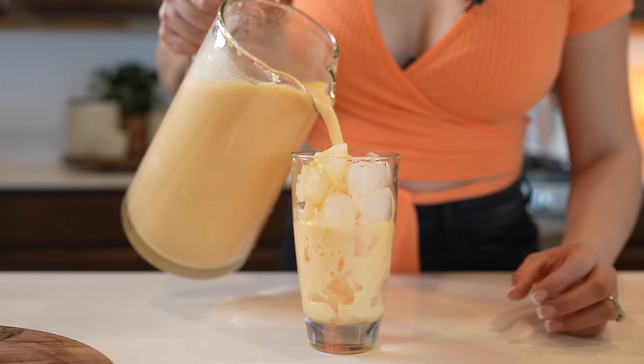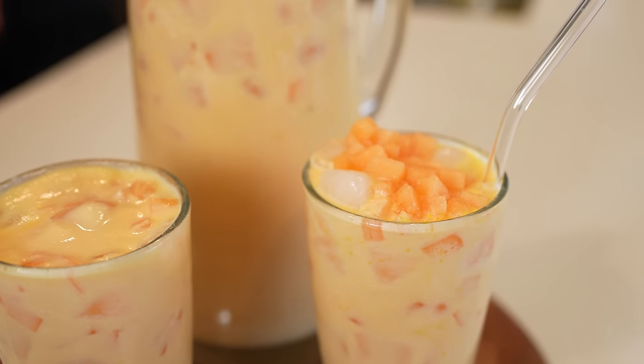Hi guys, welcome back to my channel. Today we're going to be making a super creamy and refreshing agua de melon. So if you're ready, let's get started.